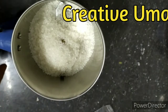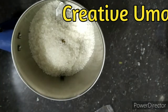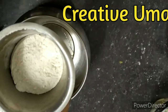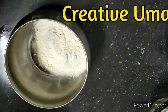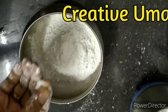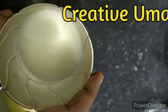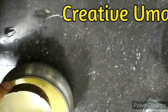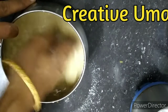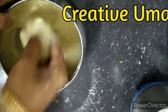Now we are going to make sweet bread pakora. For that, I had taken four tablespoons of sugar with one cardamom — I'm going to powder it. Take half a cup of maida flour, add this powdered sugar, a pinch of salt, a pinch of turmeric powder, and add milk to mix the batter. It will also be tasty.